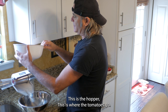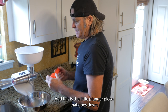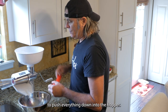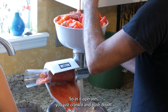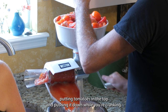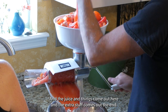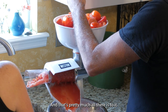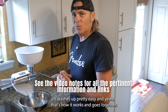This is the hopper — this is where the tomatoes go. This just drops down in there, and this is the little plunger piece that goes down to push everything into the hopper. As it operates, you just crank it and push down. You can either do it yourself or have a helper putting tomatoes in the top while you're cranking. The juice comes out here and the extra stuff comes out the end. It comes apart the same way, washes up pretty easy, and that's how the Weston goes together.